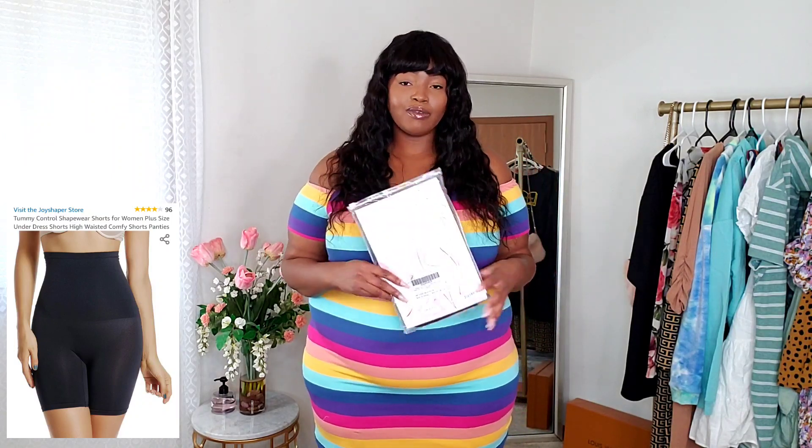Anyways, in today's video we are doing a shapewear review. I have not done shapewear on my channel in a long time. You guys are always asking me what shapewear I have on, where I get my shapewear. I have a new pair I haven't tried yet — I'm gonna be trying them with you guys. A company by the name of Joy Shaper on Amazon reached out and asked if I want to do a review, and I was like heck yeah! They're very affordable too.